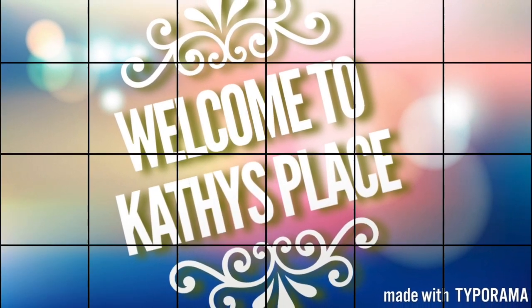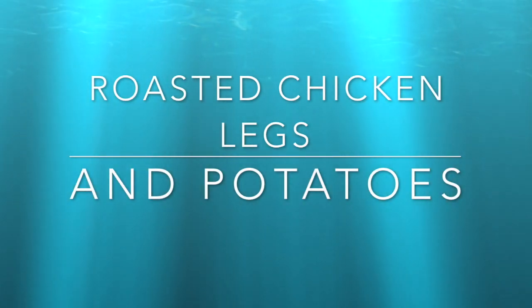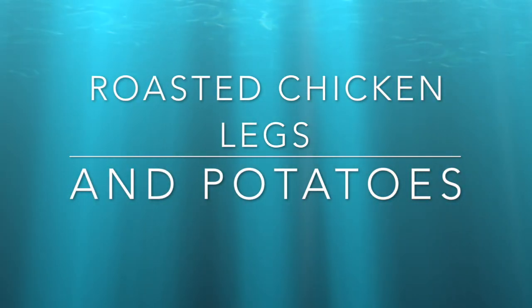Good day everybody. Welcome back to my channel, and welcome if you are new. My name is Kathy and today I just have some what's for dinner and cook with me.